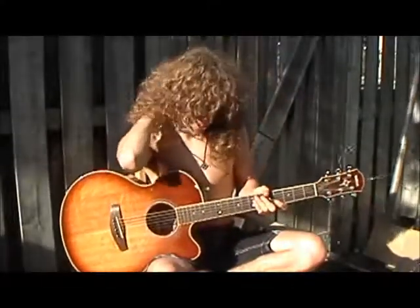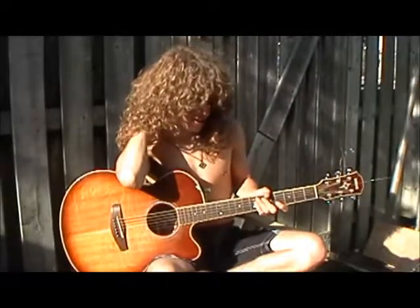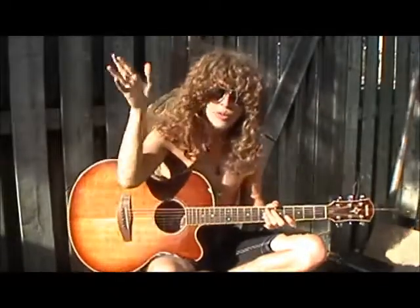There you have it ladies and gentlemen. That's Banana Pancakes by Jack Johnson. I hope you guys dug it and I'll catch you guys on the next one.